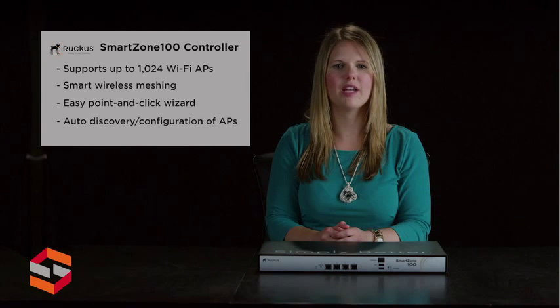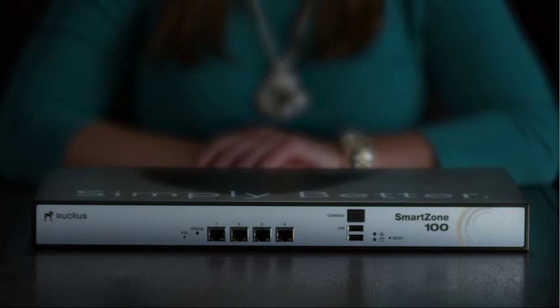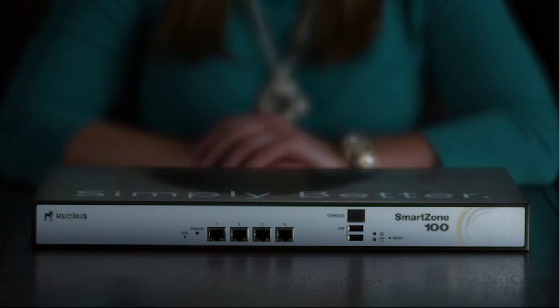Ruckus ZoneFlex APs are automatically discovered and configured by the SmartZone 100. The SmartZone 100 has a 1RU rack-mountable chassis footprint and 3 redundant fans, with easy discovery from a PC using UPnP. The two models available are the SC104 with 4GB ePorts and the SC124 with two 10GB eSFP ports and 4GB ePorts.